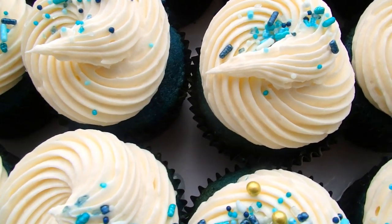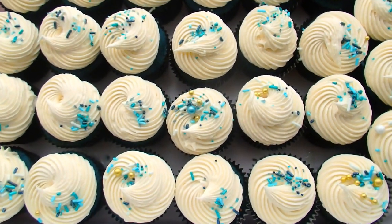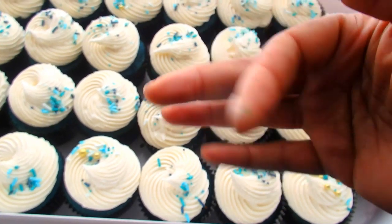So I turned these into blue velvet cupcakes with cream cheese frosting, and I also did an anniversary cake, which will be in a separate video. I hope that this helped you guys out — couture blue velvet cake. Bye, cake nieces.